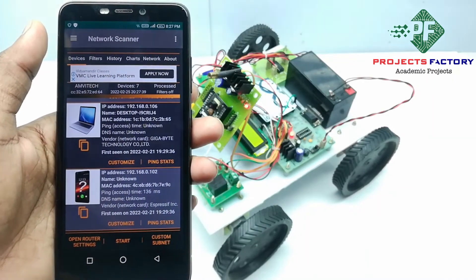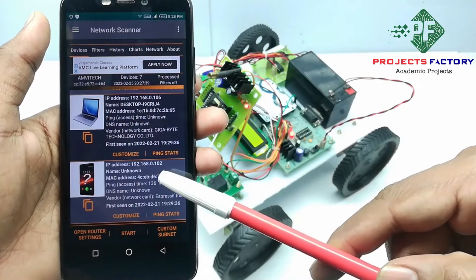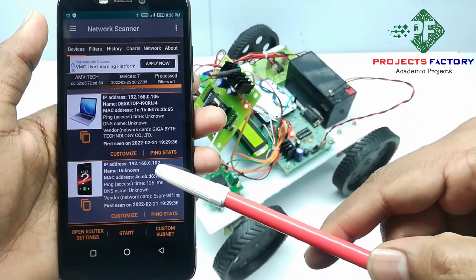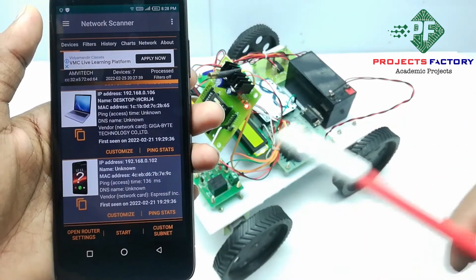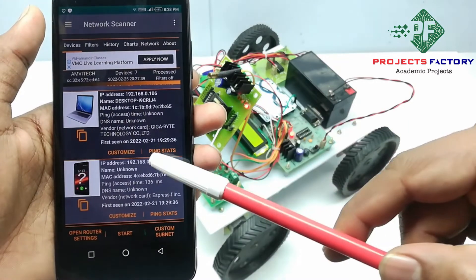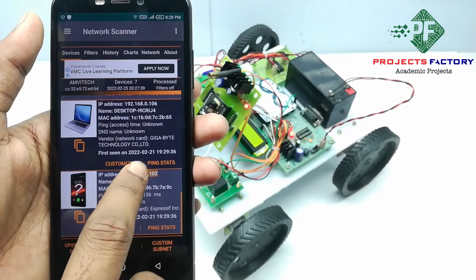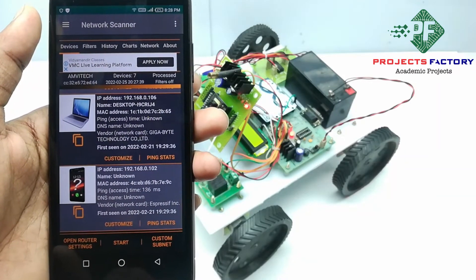Now we can see the IP address of the ESP32 CAM. It is showing IP address 192.168.0.102. We have to copy this IP address and open it in the browser.